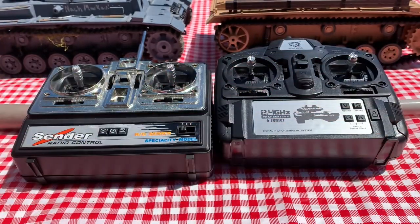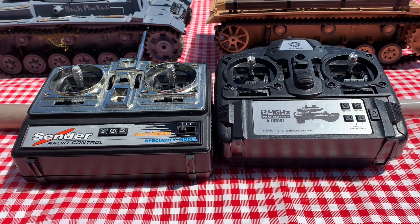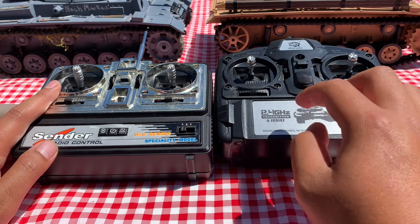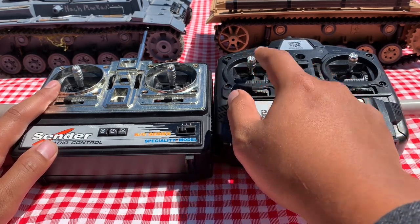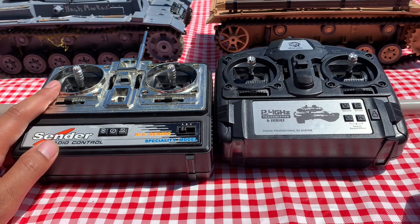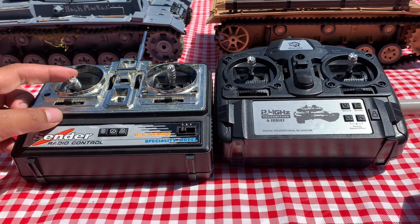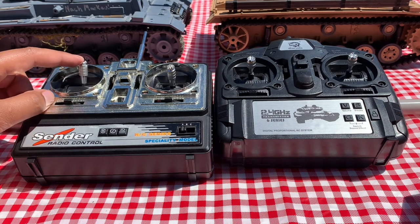Here we have the controllers for both Panzer IIIs — this one on the left being for the Panzer III, and this one on the right being for the Tauchpanzer. You have your standard controls up here with movement and barrel control. However, for the Tauchpanzer, both down and up do barrel control. And for the Panzer III, you hold down on the left stick to cycle the barrel up and down, and hold up on the left stick to fire the gun.